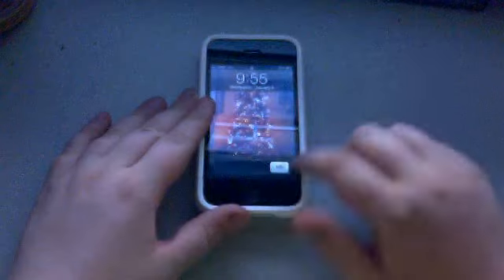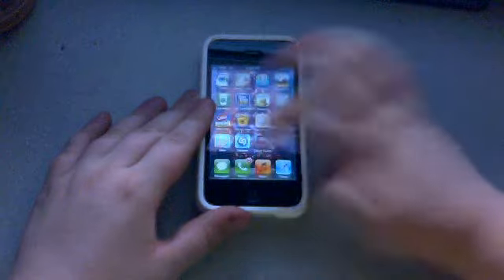Hey guys, today I'm going to be reviewing a free app that I just downloaded from the app store. It's called Magic Guitar.